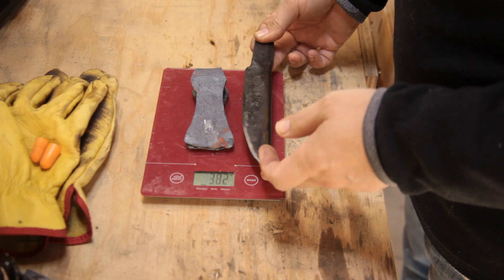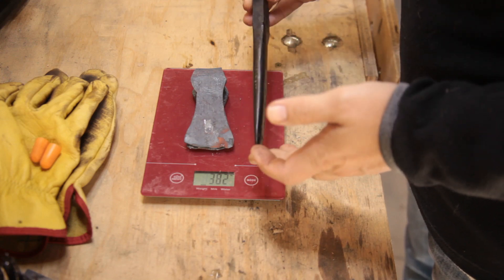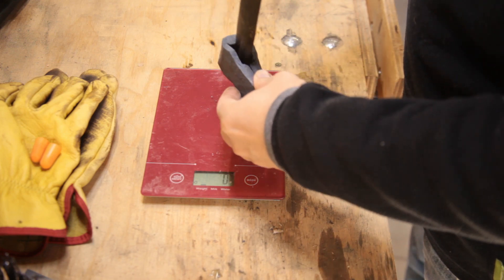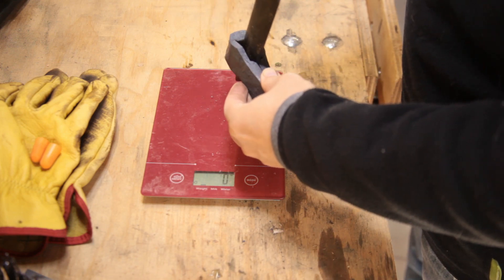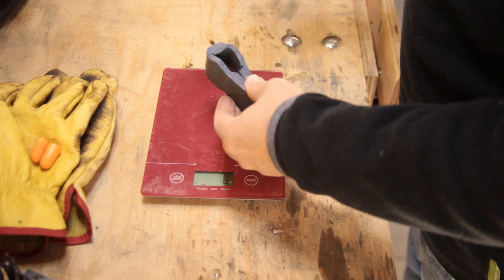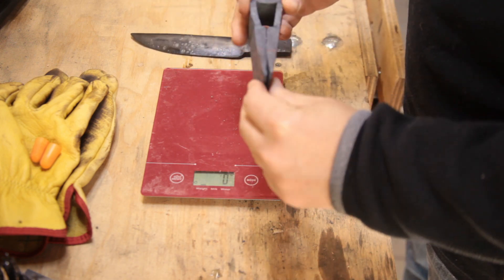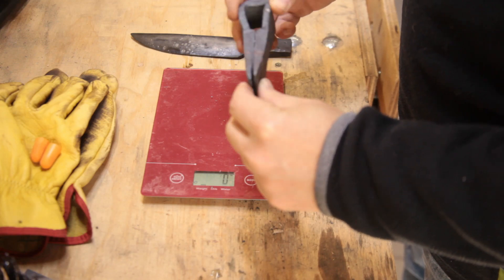This is my existing eye drift, and this is the eye that it's got to go into. It's too small. There's way too much eye there for this, so I'm going to have to pause this for a moment whilst we make a tool.